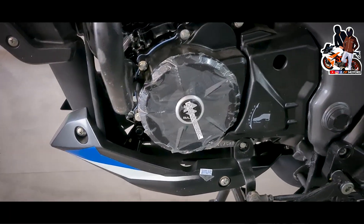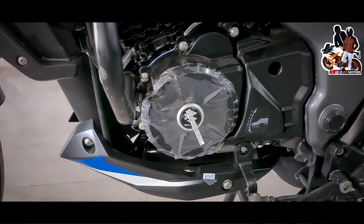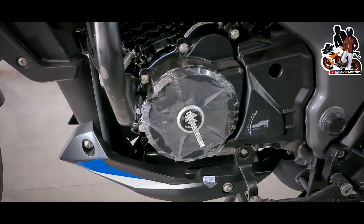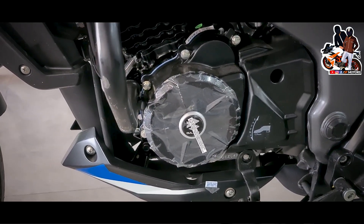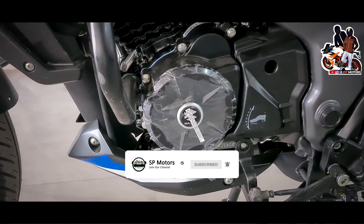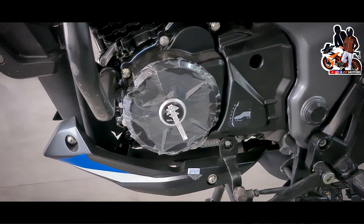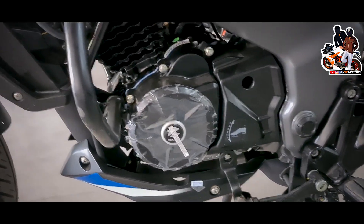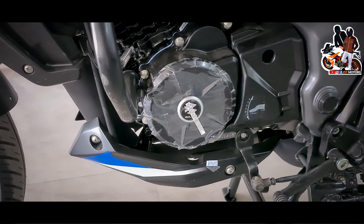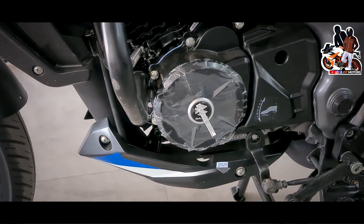It provides a very clean engine and good power. The engine is a 124cc single cylinder, air-cooled, with an electronic carburetor. The engine produces 12 bhp power and 11 Newton meter torque. In comparison, the Duke 125 makes 14 bhp and 12 Newton meter torque — so the torque difference is just 1 Newton meter.